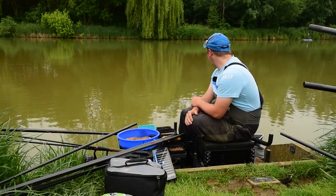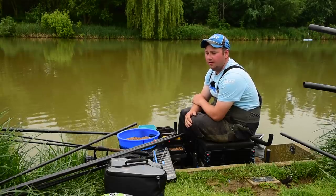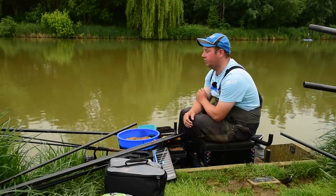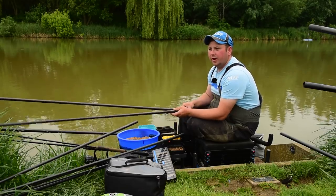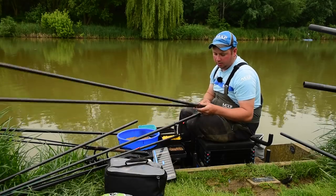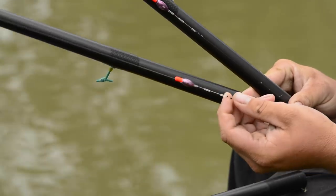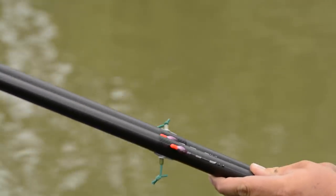Right, we're on peg 24. As you can see, there's a load of fish on top, so I think it's going to be more of an out-and-out shallow match today. I've set up a feeder rod but I don't know if I'll start on it to be honest, because of the amount of fish in front of me. I've got a waggler set up for a mugging-type approach, but most of it's probably going to revolve around fishing shallow on the pole. I've set up three rigs for shallow.